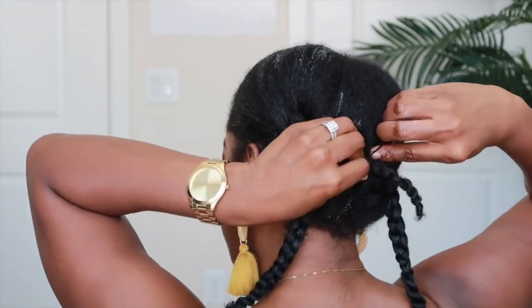Now that my hair is moisturized and all prepped, I'm going to begin pinning it down. The cool thing about doing four braids is that it's quick and easy — there isn't a lot of tension on your hair and you can actually get it really flat. I'm just going to use some bobby pins to pin it down.